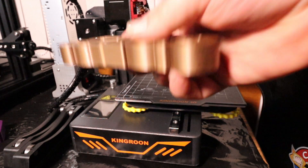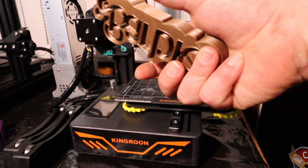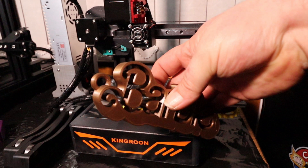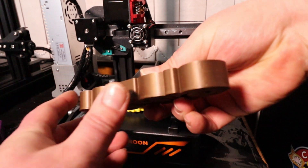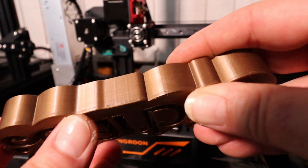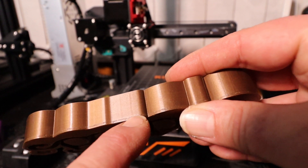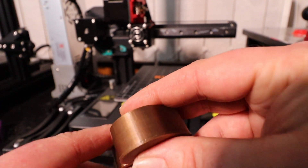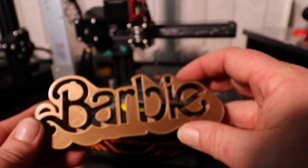Now this isn't for me guys, honestly I swear — this is the wife's. She's got a bit of a Barbie fetish, she likes to collect vintage Barbies. So I just knocked her off a little oversized Barbie keychain. Nice and smooth. Only one issue I had on this — you can see just down this bottom edge where I had the build plate set a little bit high, so it squished it out a bit too much. A bit of string there. But that is another very acceptable print.